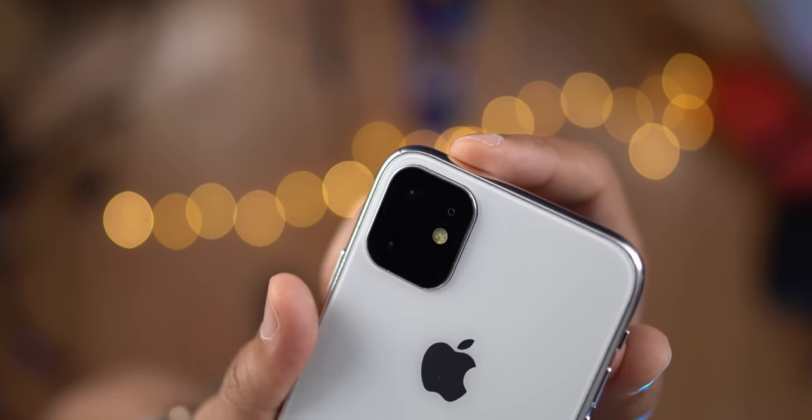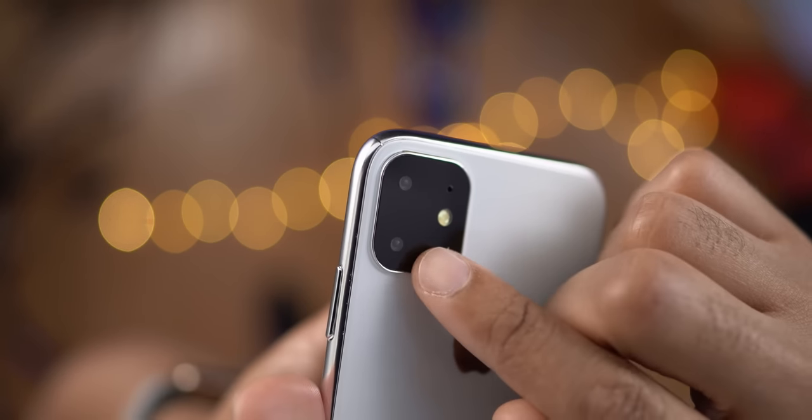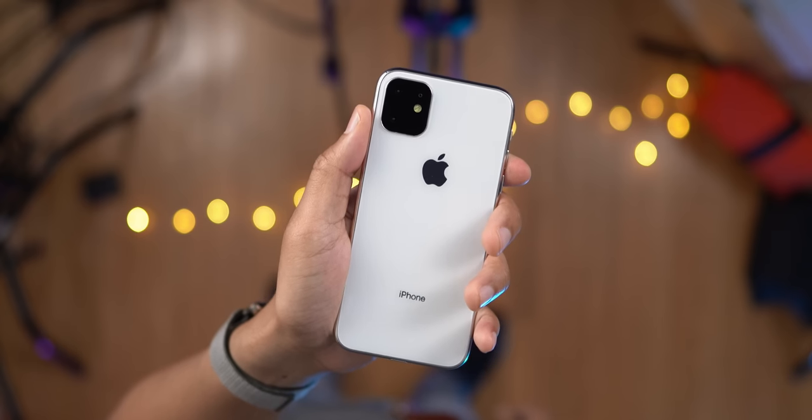The current generation iPhone XR has a single wide-angle camera. But here on the iPhone 11R, you have a telephoto lens along with the wide-angle lens, and the flash, and the microphone, all embedded into that square module.